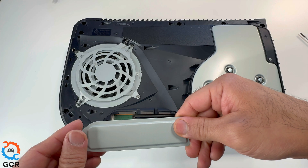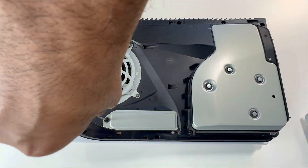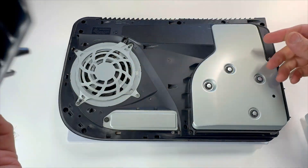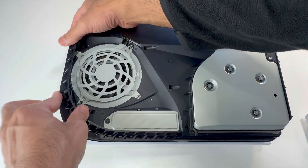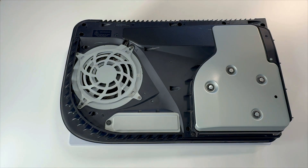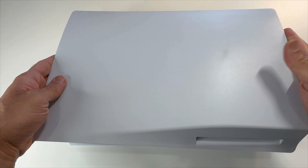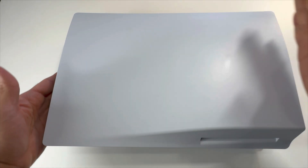Let's put back the SSD bay cover. Put back your side grill. Grab your side panel, place it in, and slide it to the left.